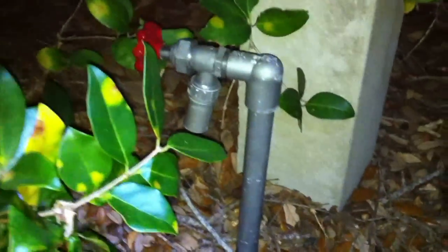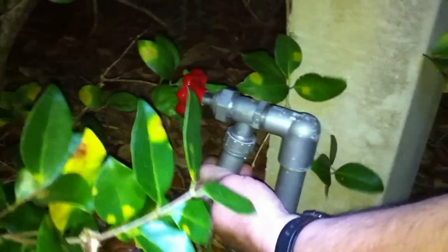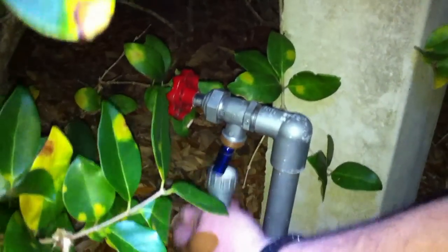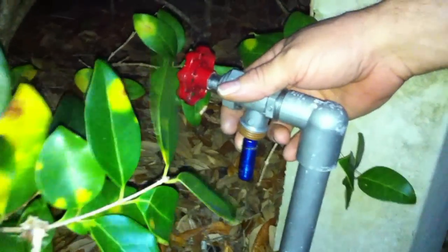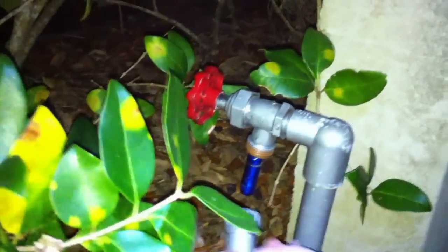Upon closer inspection, at the bottom there's a part that screws off, and inside is a bison tube. It's connected, so you just unscrew the bison tube, sign the log, and put it back on.